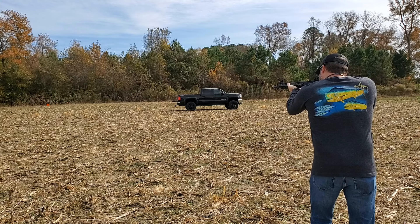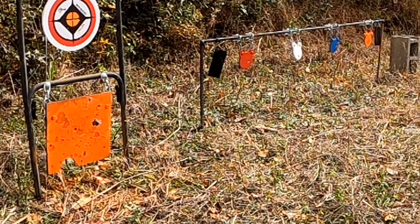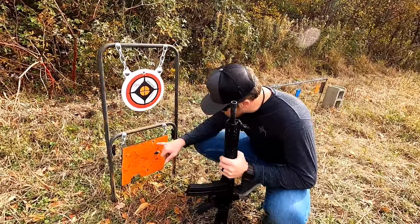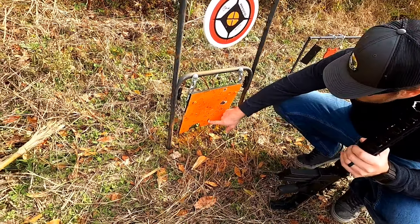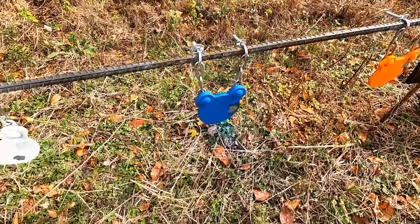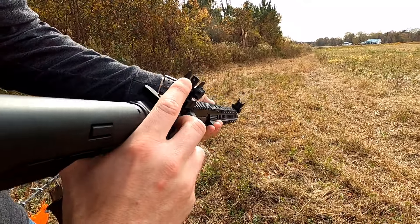Now let's try it at 50 yards and see how accurate this thing is with these iron sights. It is tough to hit those little targets at 50 yards — I got one though. Let's go check it out and see how accurate it is.